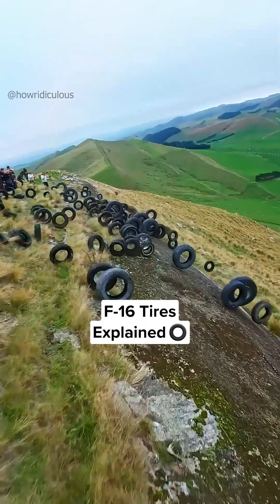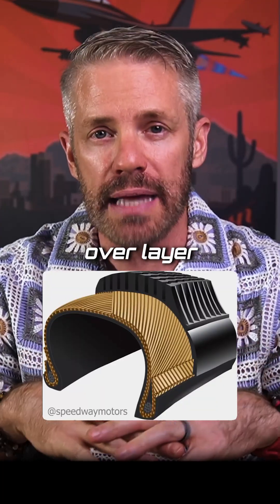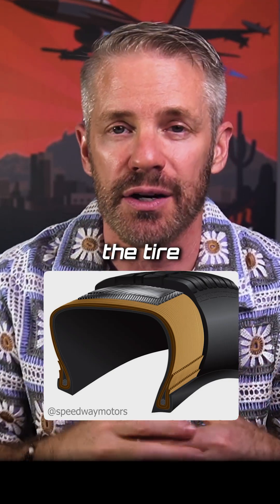Plane tires are different from car tires. First, just how they're constructed. The rubber that they use, they lay it on a diagonal, layer over layer, each on a diagonal to the circumference of the tire — where a car tire is radial, it's around the tire.